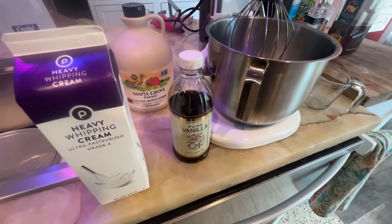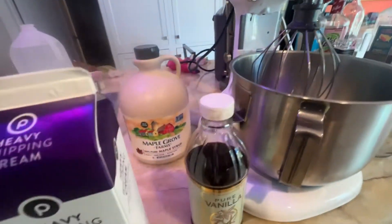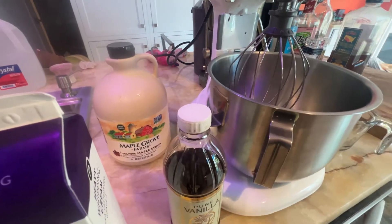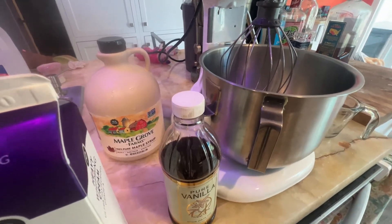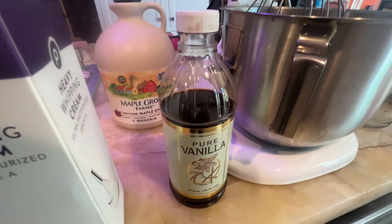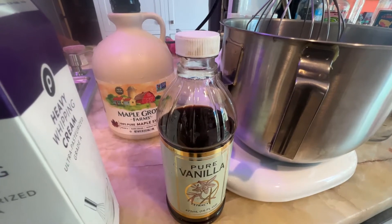What we're going to do is take one full quart of this, add it to the bowl, then add some maple syrup — about a half cup — and then about a quarter cup of vanilla, or four tablespoons.